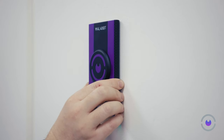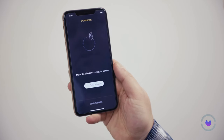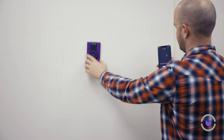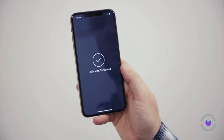Begin by pressing the Wallabot's flat sides securely against the wall before hitting the Calibrate button. Proceed by selecting Start Calibration while maintaining the device's flat orientation against the wall. Gently glide it in a circular pattern, ensuring you cover a diameter of at least 16 inches. Once the calibration is successfully completed, it will be displayed on your screen.